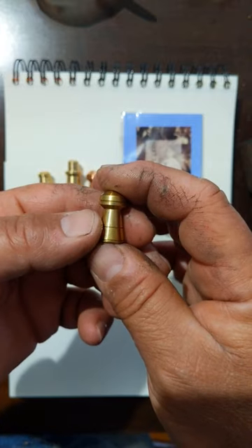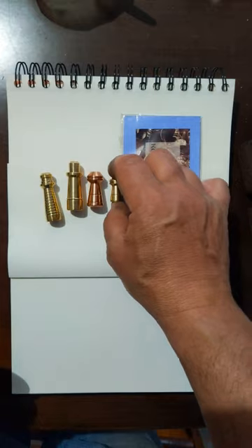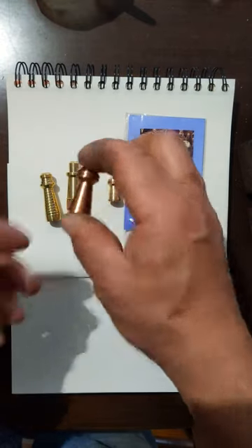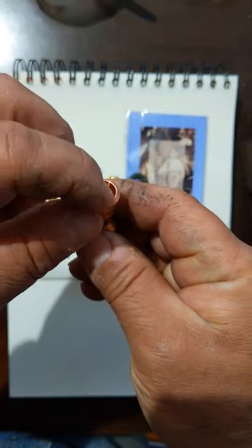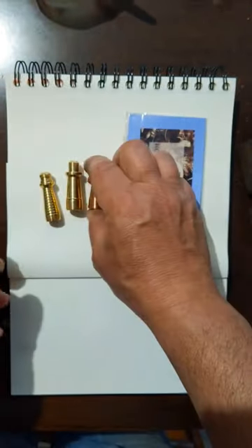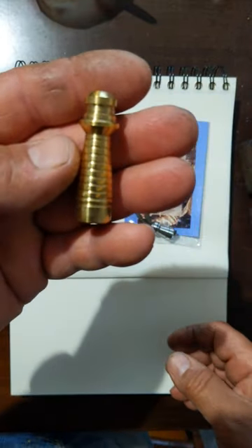When the bulls are running in the streets they don't hurt the people, but the bulls are not killed — that's in Portugal. This is a copper version of our big bullhorn. Again, you can hide the string, and back to one of my favorites, the lighthouse.